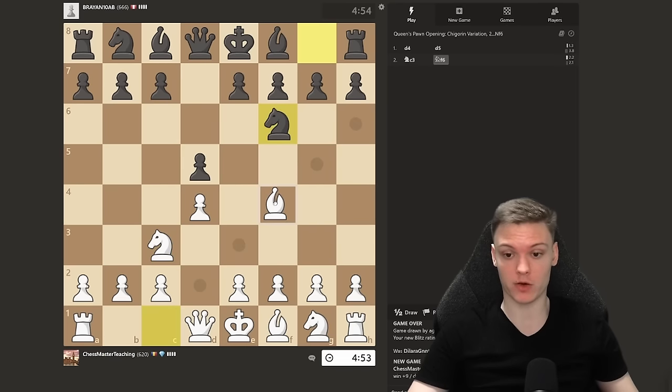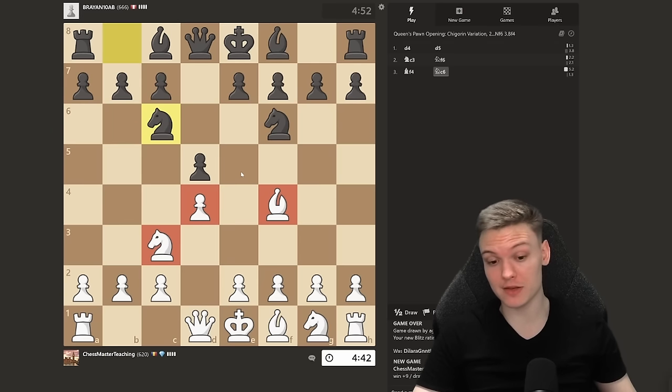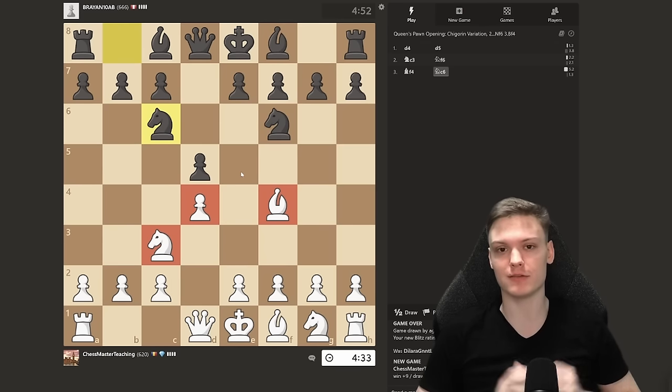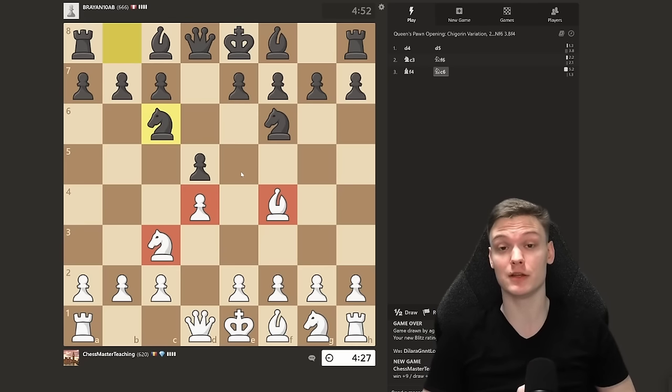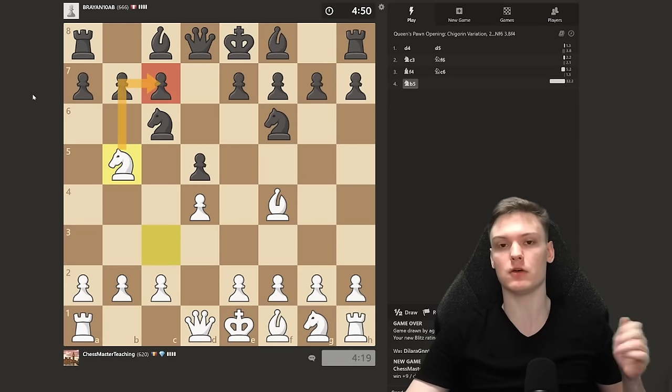We got exactly what we wanted — the starting position for the Jobava, pawn on d4. The opponent develops the knight to c6, which is actually a pretty big mistake, and also very common for this rating range. It is your task to find the winning move by pausing the video. The difference with the normal London is that against the two knights combined with d5, you just have a free win. It starts with knight to b5. You're going to get all sorts of funny moves after knight b5 — I've seen a6, rook b8, ignoring.